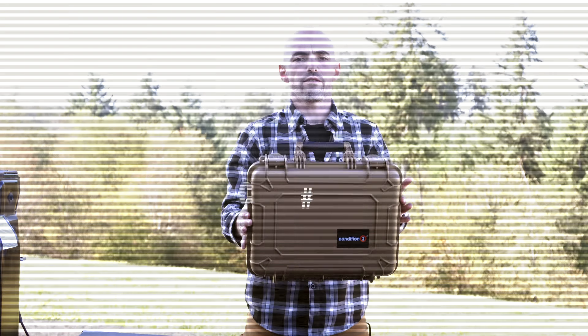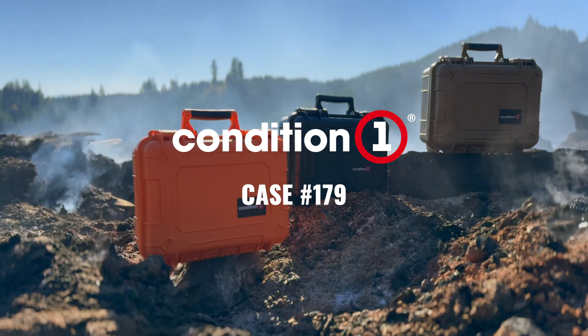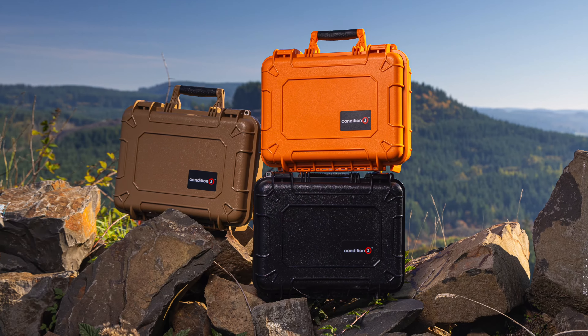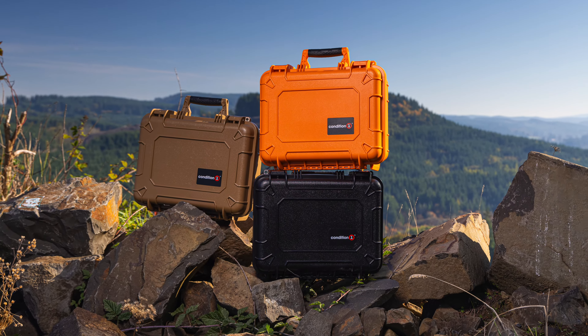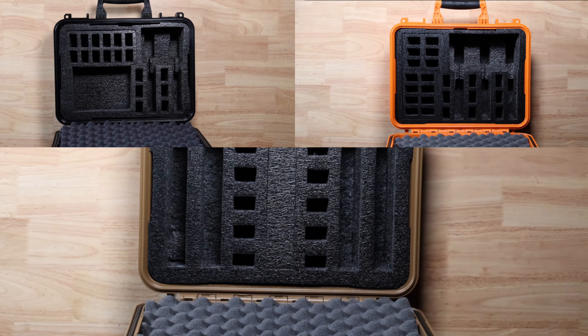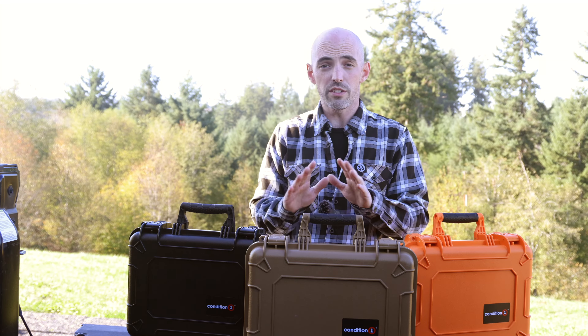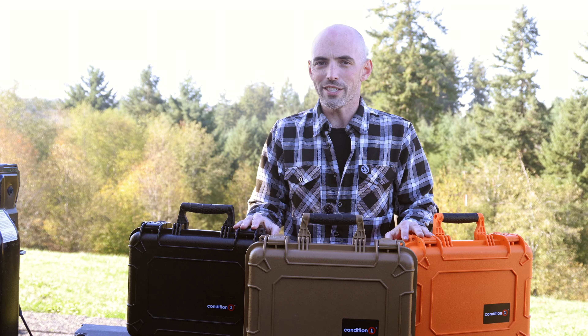Today we're talking case 179 from Condition One. This case is 16 inches wide and offers three different pre-cut foam configurations to accommodate either two, three, or four pistols in one single case, as well as numerous magazines and other range day essentials.